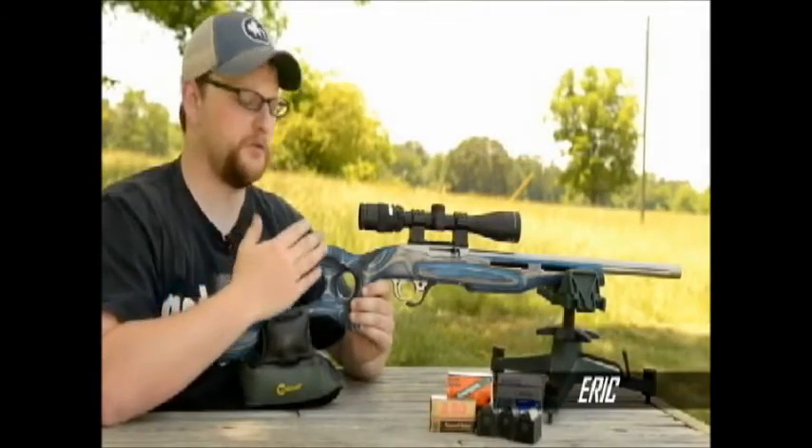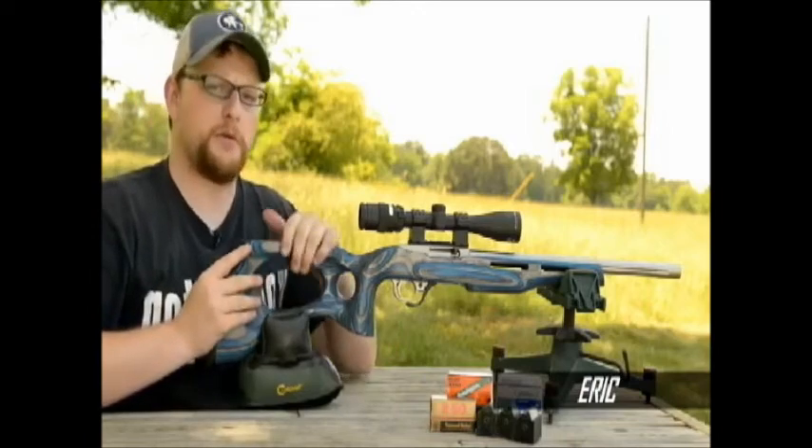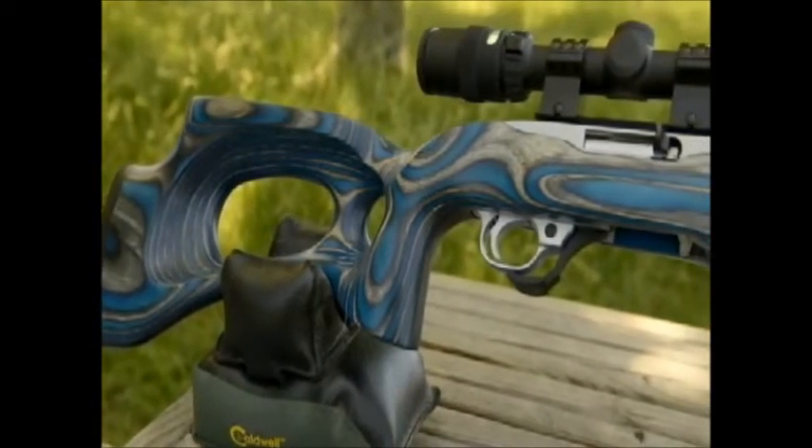Welcome back everybody, this is Eric from Moss Pawn and Gun and today we're going to be talking about a really cool little custom 10-22.